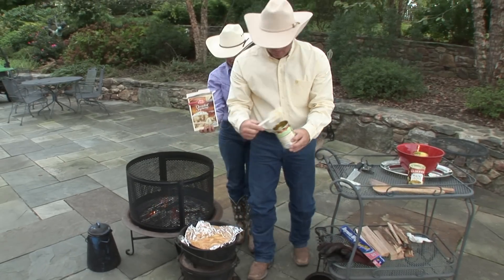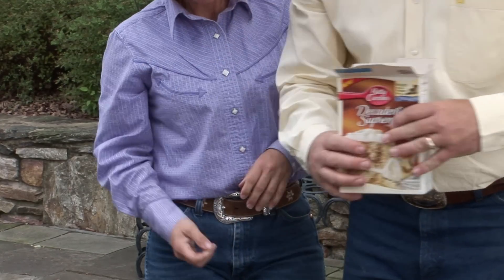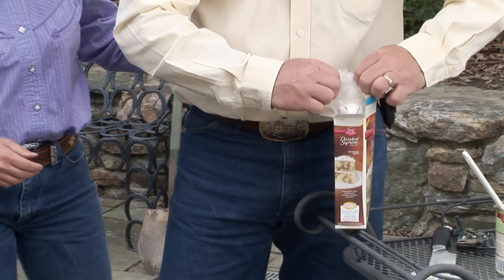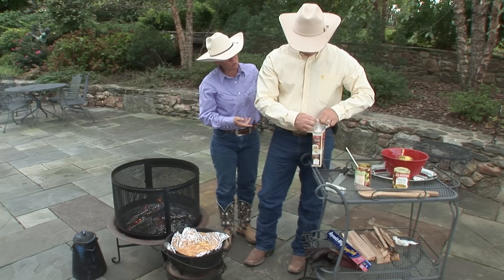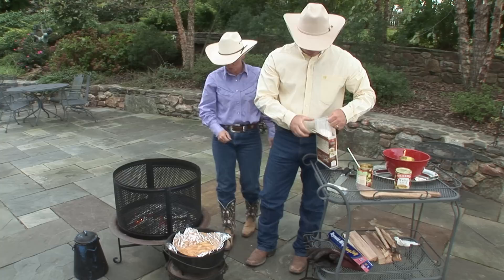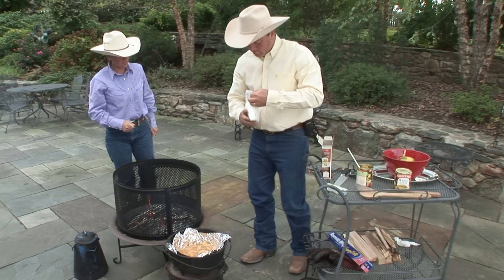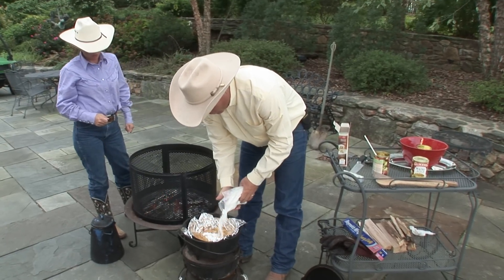Next thing that you're going to add is just a cake mix, spread evenly on top. You can use any type of cake mix that you like — yellow cake mix, white cake mix. This happens to be a cinnamon swirl cake mix that Kurt and Trent picked out. You're just going to sprinkle that on top. You're going to put it all on top — you shouldn't have any extras.